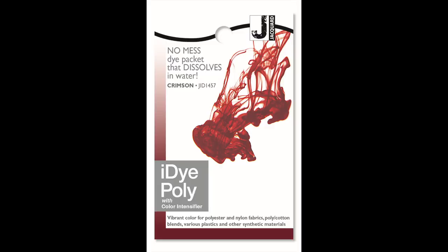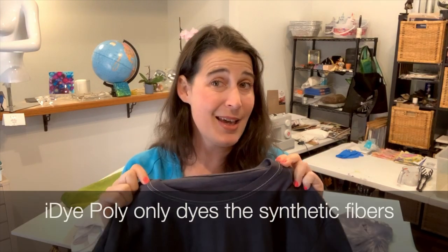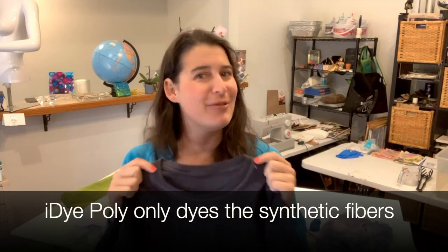When you think of dyeing something, you usually think of a shirt, but iDye Poly is for synthetics, so our world is opened up. Everybody's dyed a shirt and found the stitching stays white — that's because it's synthetic, and iDye Poly can fix that.